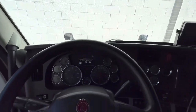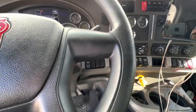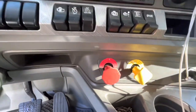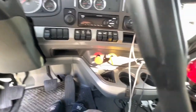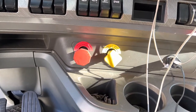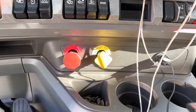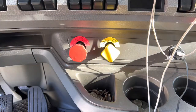All right, so this is a Kenworth T680. I'm gonna show you how to install your tractor trailer brake knobs. Should be pretty simple, pretty straightforward.